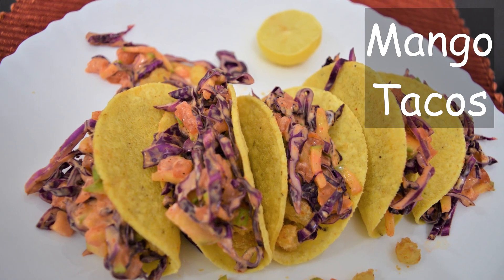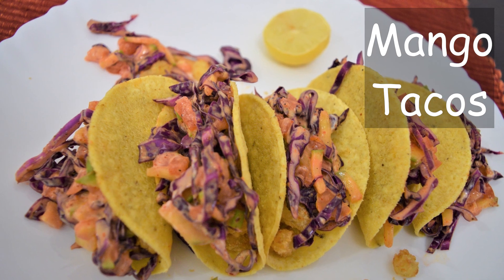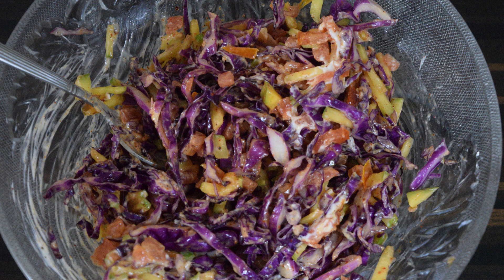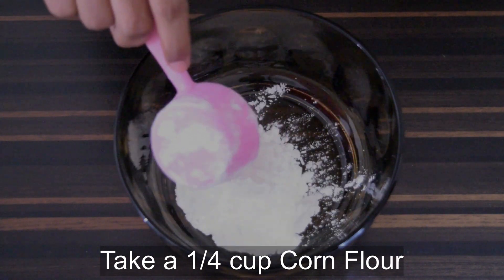Hello everyone. In this video we will see how to make mango tacos. To make these mango tacos we will be preparing two types of fillings: crispy paneer and tangy mango filling. Let's start with the crispy paneer filling.